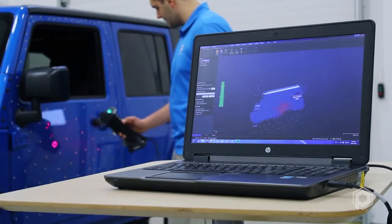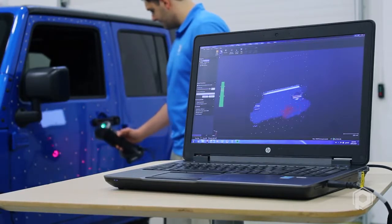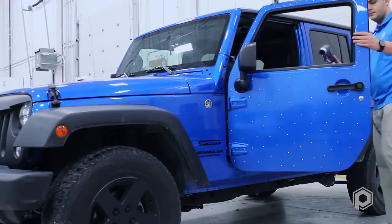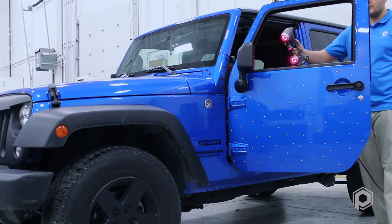Dynamic scanning is possible with the HandyScan 700 by using the innovative positioning target technology, giving both the part and scanner the flexibility to move during a scan session. Operator error is significantly reduced when scanning with positioning targets.